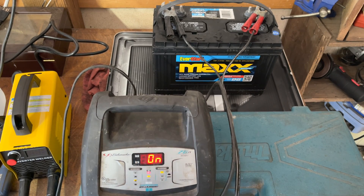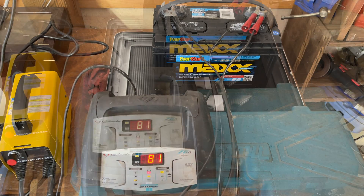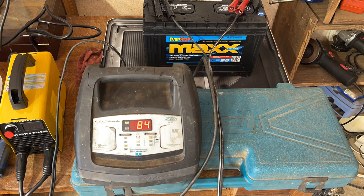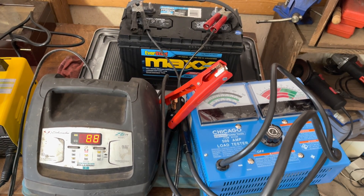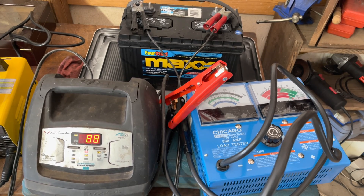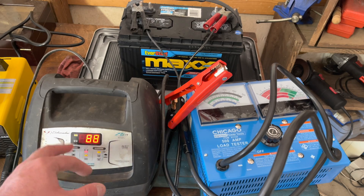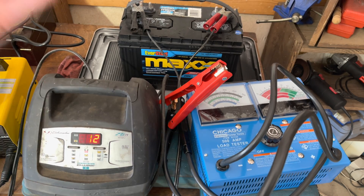The charger says 75 amps, but that's probably just for the engine starter — a bunch of nonsense. It's been charging for about 45 minutes, maybe an hour now, and I can't wait any longer — I want to try the load test and see what it does.